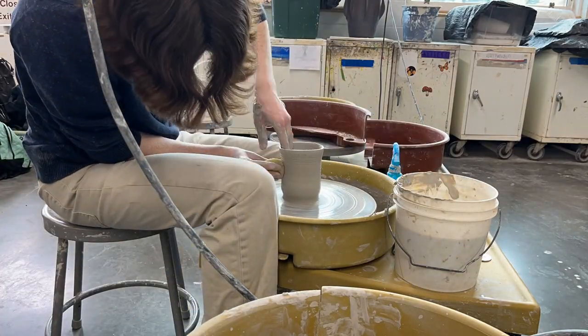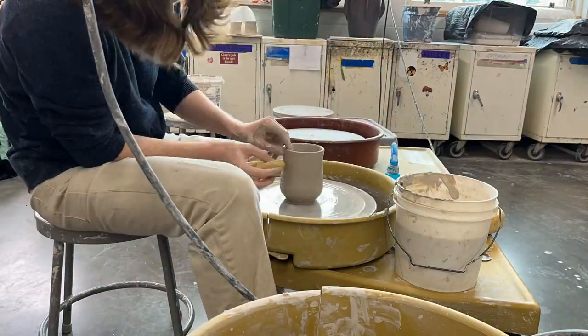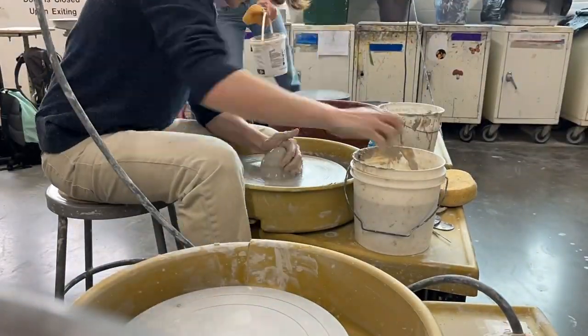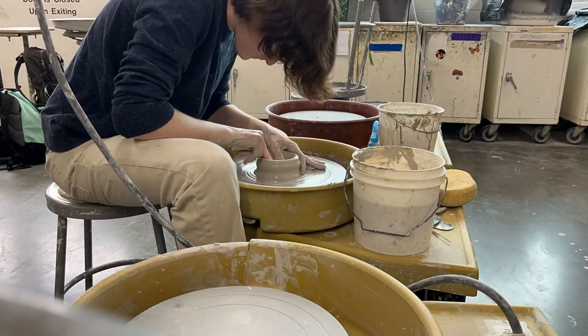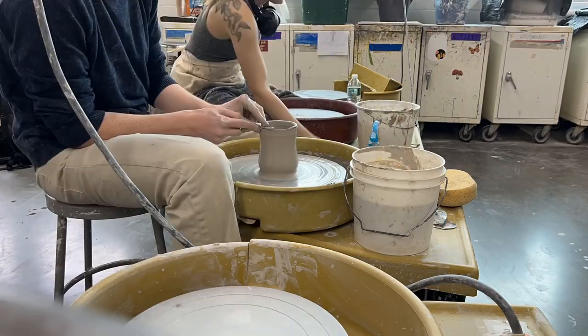The second step: I made a cylinder on the wheel and then I altered that cylinder in the way that I wanted my mug to look. You can make a belly bottom, you can make different shapes, you can use your ribs — like spirals — things I've done in the past.